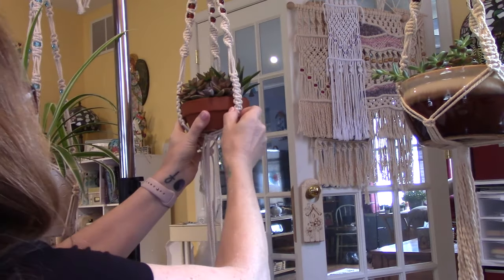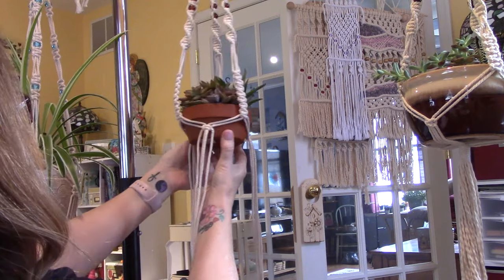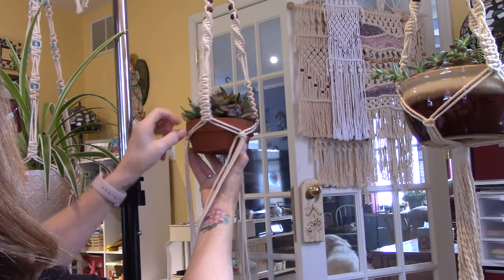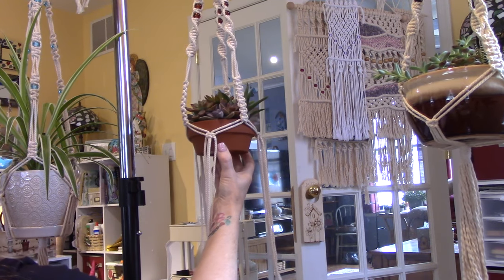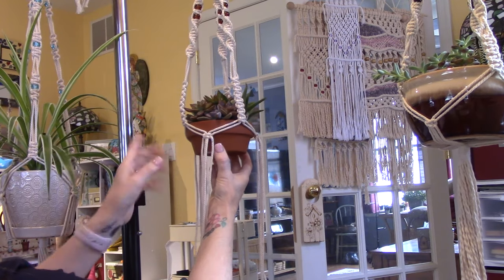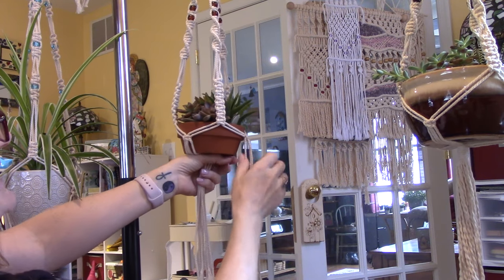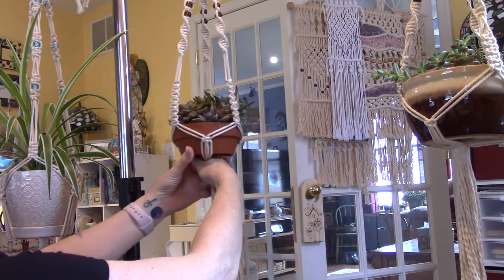Oh I got it down again — make sure this goes open, snuggle it down. I think we did good, guys! I just want this to sit right on the rim. It has a little lip to it but that looks great. Now sometimes on a really deep pot you could just keep making square knots all the way down the side to create a diamond pattern. But all I'm going to do is tie a gathering knot down here.